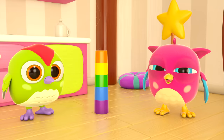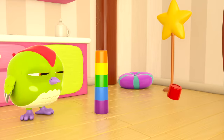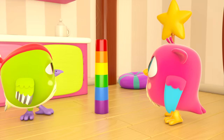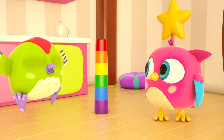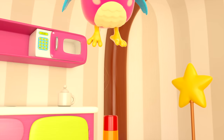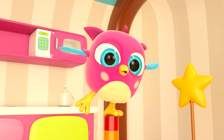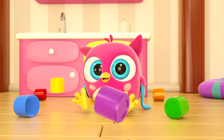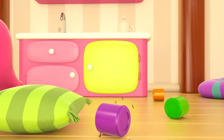But there should be six — where's one more cup? There it is! It's done — the birdies have built a tower of cups. We should play again!